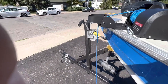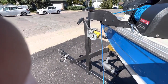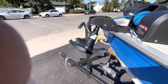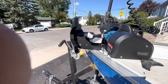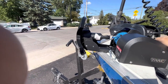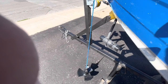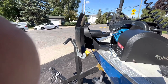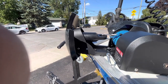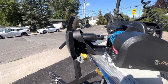Let's try it — boom, perfect! Goes down, comes back up — does exactly what it's supposed to do. I hope this helped, thank you for watching.